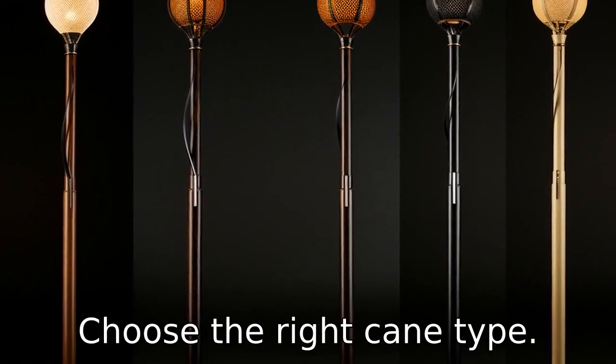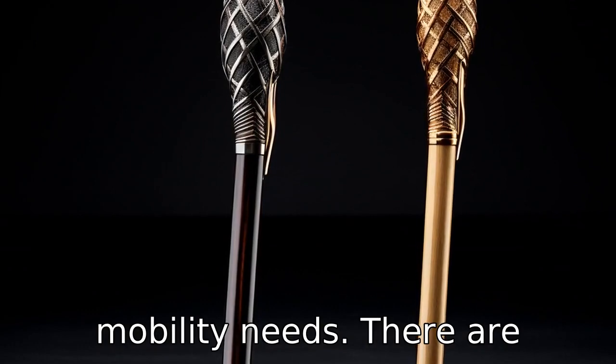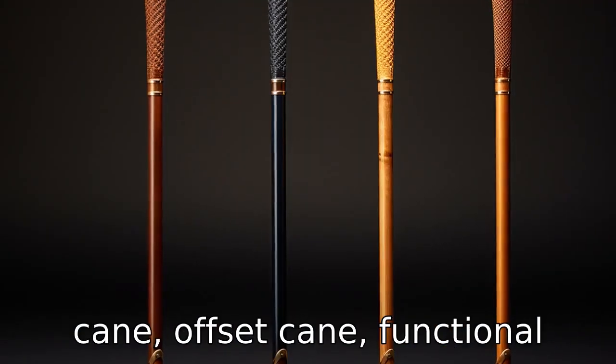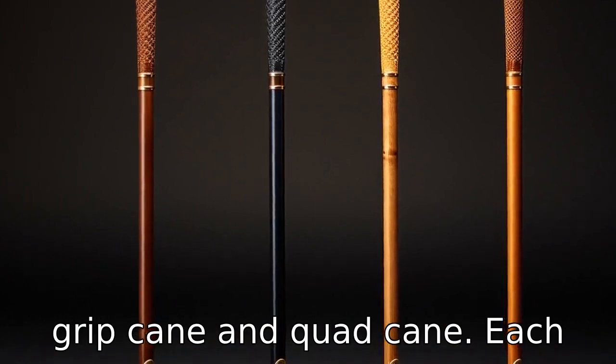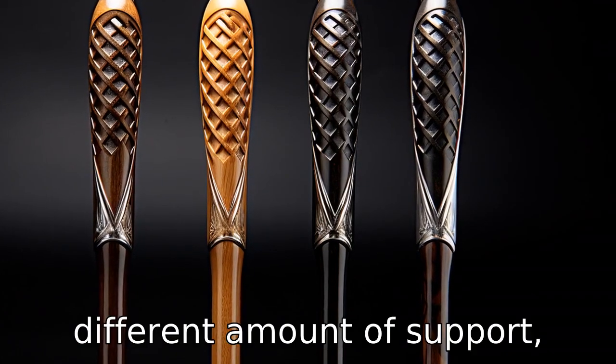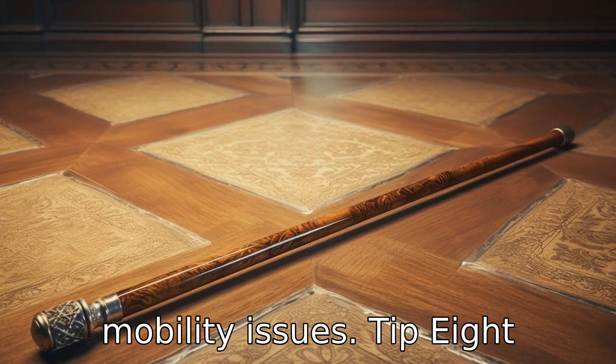Tip 7: Choose the right cane type based on the individual's mobility needs. There are different types of canes available, such as a standard cane, offset cane, functional grip cane, and quad cane. Each type provides a different amount of support, making it crucial to choose one that meets the individual's mobility needs.